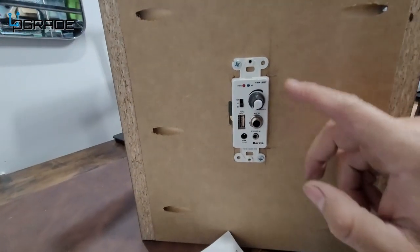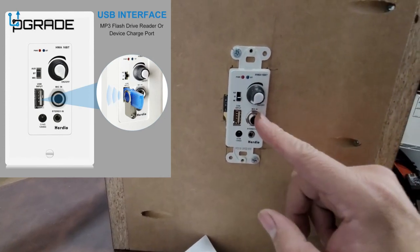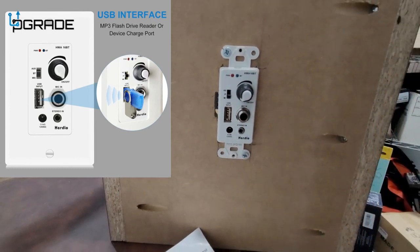Here is the module system. We're going to go ahead and connect it. There are a couple of things: auxiliary out, Bluetooth, and mic — the microphone goes in here if you want to connect it. Your power source is 12 volts. And then there's a stereo system input if you have other sources you want to connect.